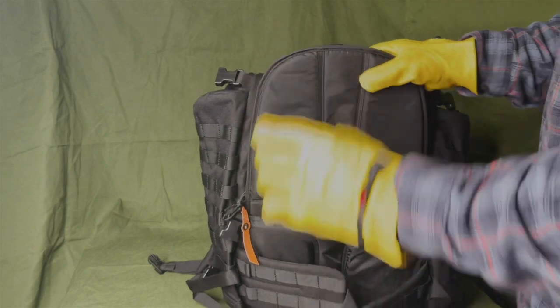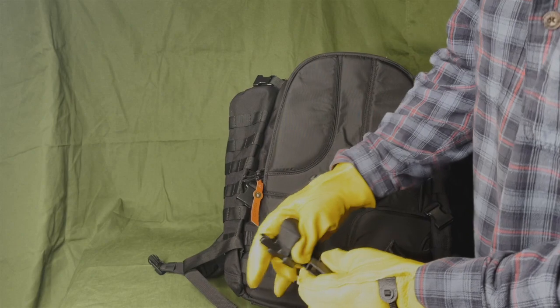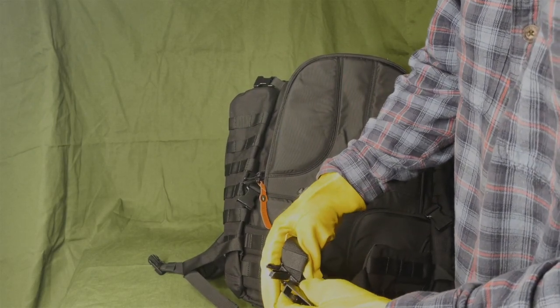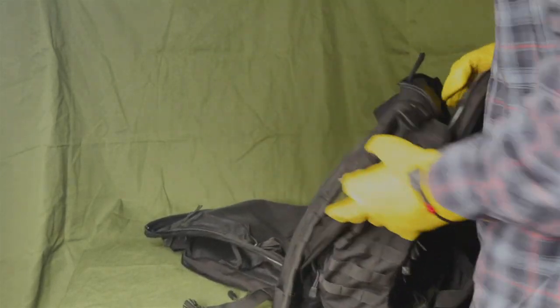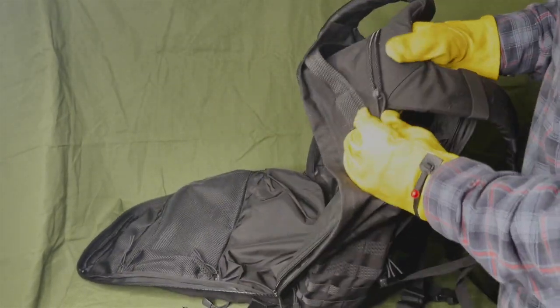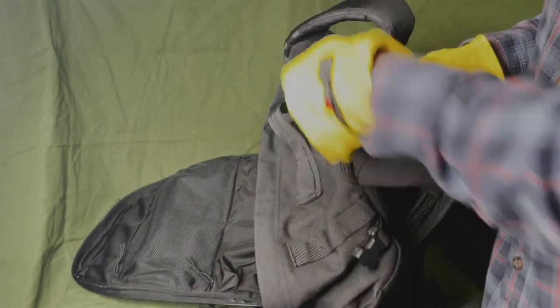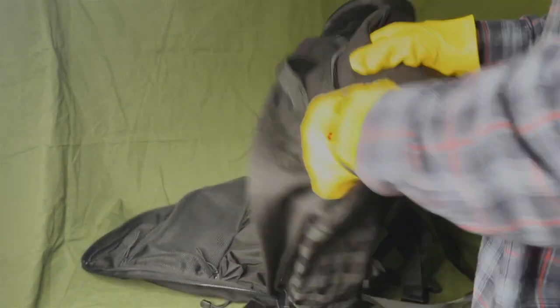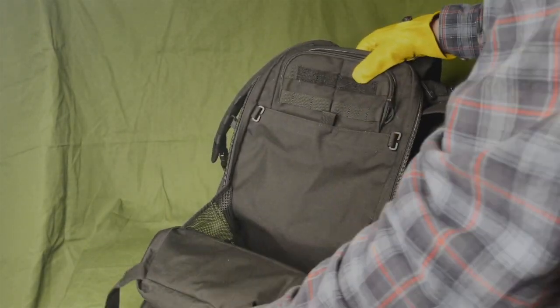The zippers and buckles are good quality. This is not some Walmart bag — this is not going to break on you day one. This is something built to last a long while. The zippers are big and won't snag on the material, which is nice. The first thing to go on backpacks is always the zippers, but they definitely went with good quality here.